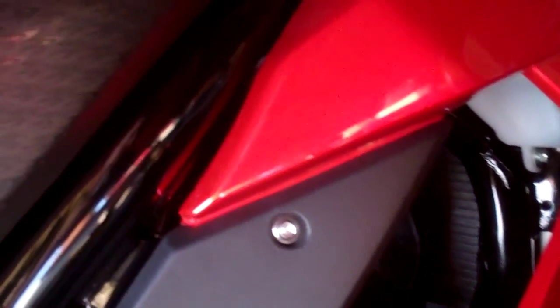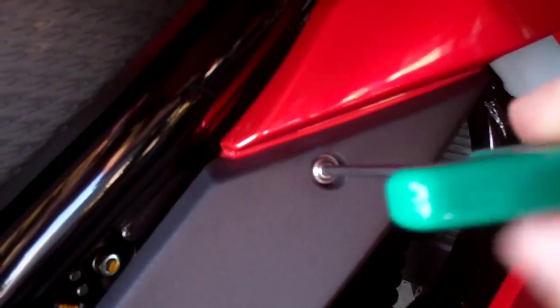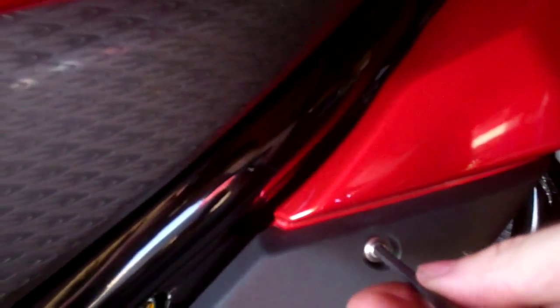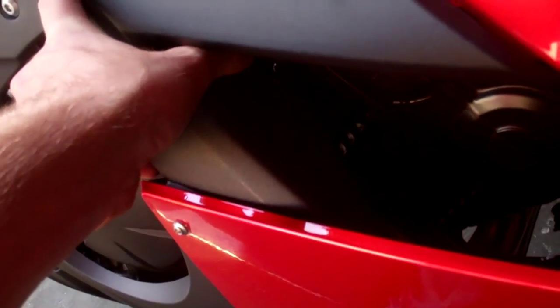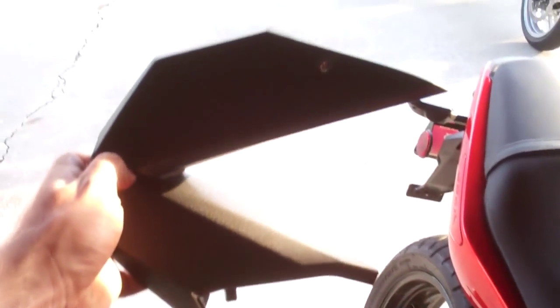The next thing I'll be removing are these angled side panels, and they're pretty simple. You've got one bolt right here to take off, then pull the back end of it out, and the bottom - kind of rotate and pull up. That's how you get these side Pac-Man pieces off.